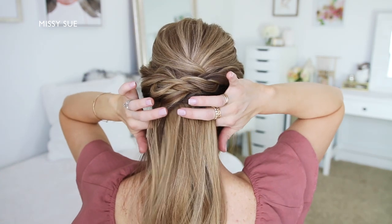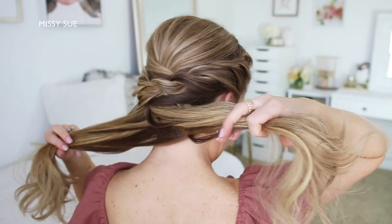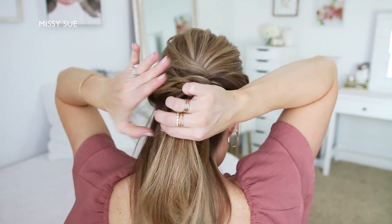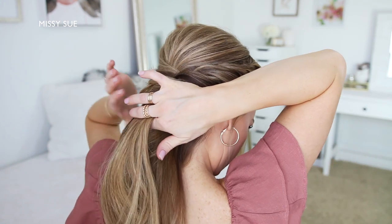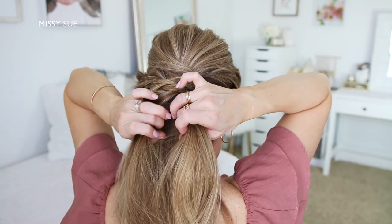Now with the remaining hair, I'm going to create a pull-through braid, so I'm going to divide it into two sections — a top portion and a bottom portion. And with the top section, I'm going to split this into two sections, wrap them around the bottom section of hair, combining them back together underneath, and then tie them back together with another elastic band.